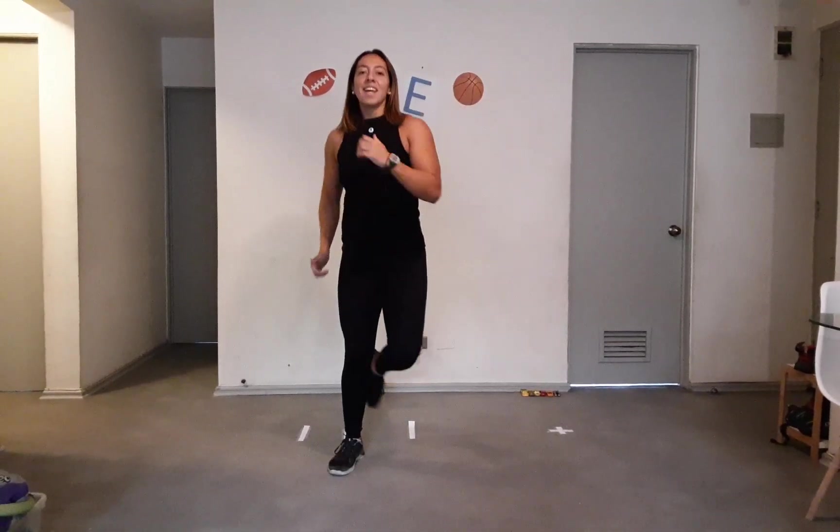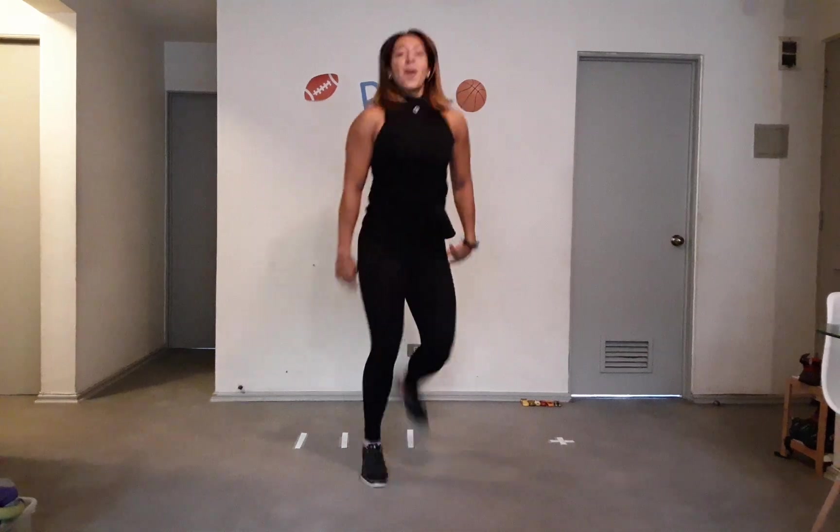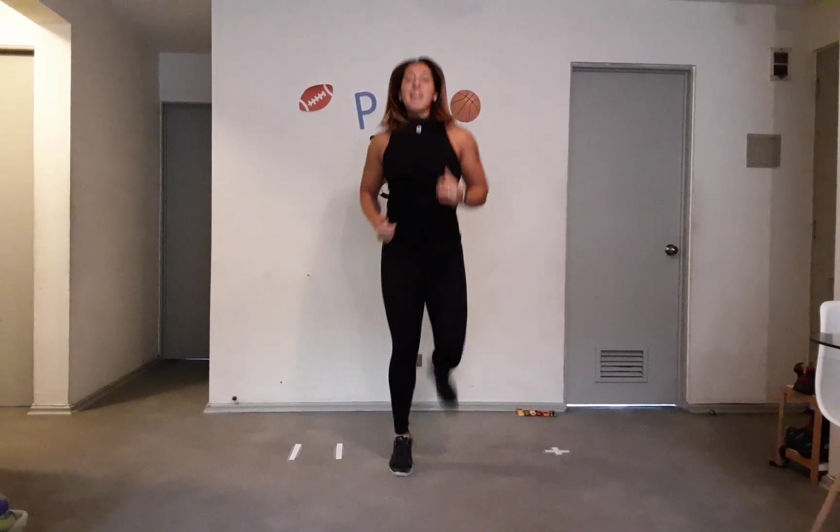Now we're gonna jump side to side, hopping on one leg — from one side to the other side. Let's do 10: one, two, three, four, five, six, seven, eight, nine, ten. Perfect! Now let's do back kicks like this — let's do it for 10 seconds: one, two, three, four, five, six, seven, eight, nine — and shake it! Good job, we're ready to start now.